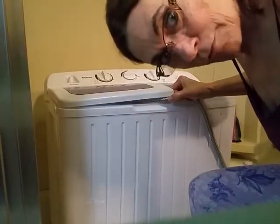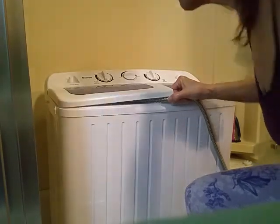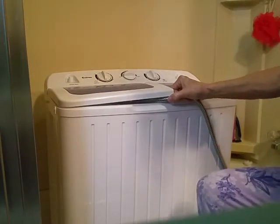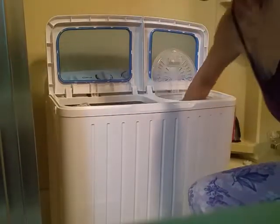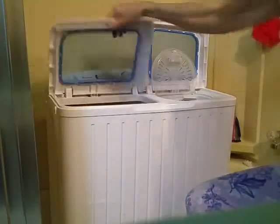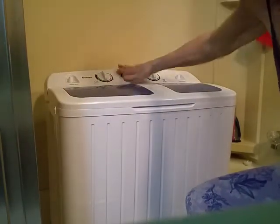We're just about there with the water, so I'm going to turn the water off. I'm going to put my clothes back in the washer. It's a little fuller this time water-wise — that's okay.